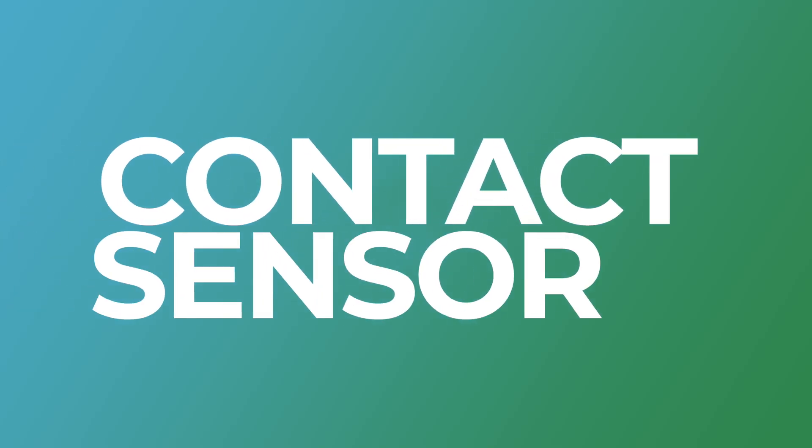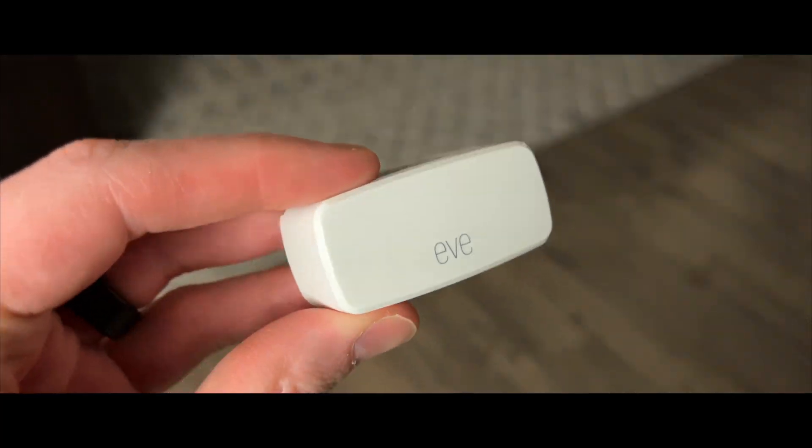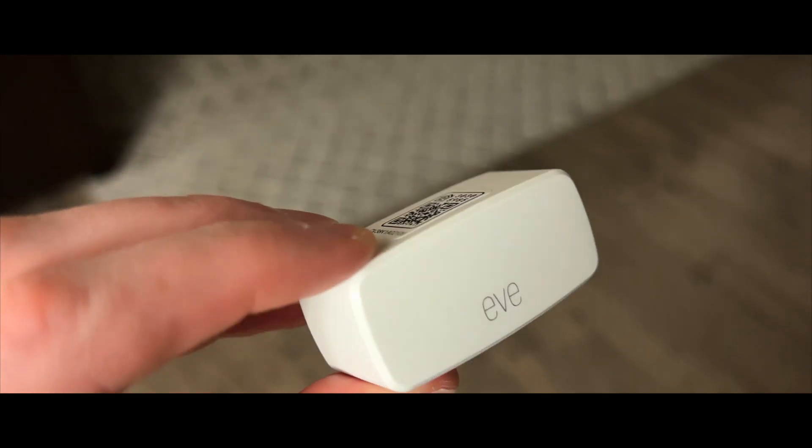The Eve door and window is a contact sensor, so it just senses when the two pieces are near each other and when they're not. This information can be translated in a number of ways. You can use it to track when a door is open or closed, same for a window or anything else you can think of.